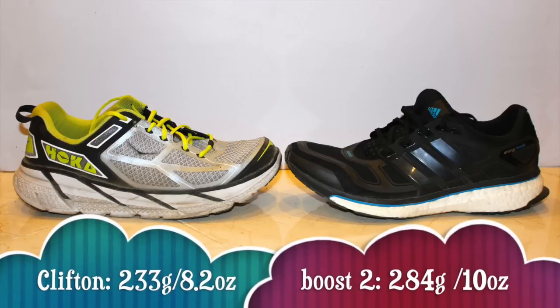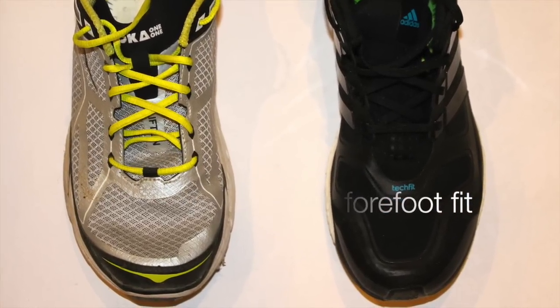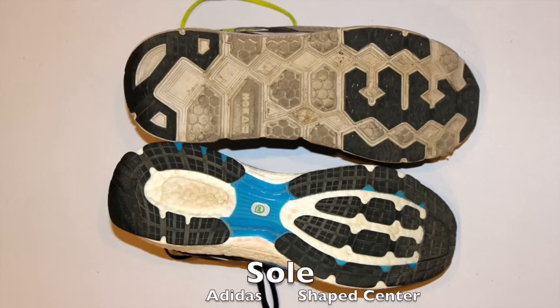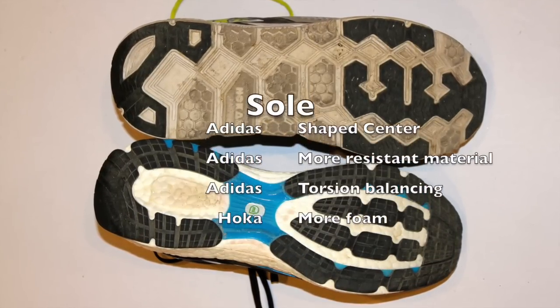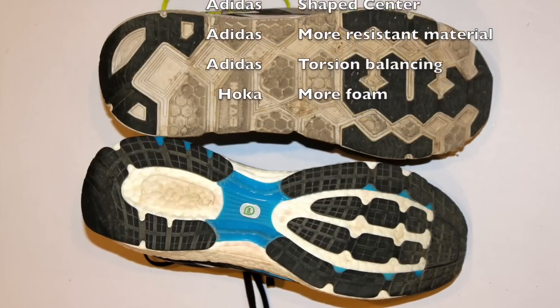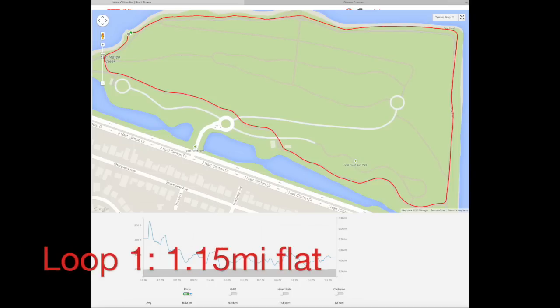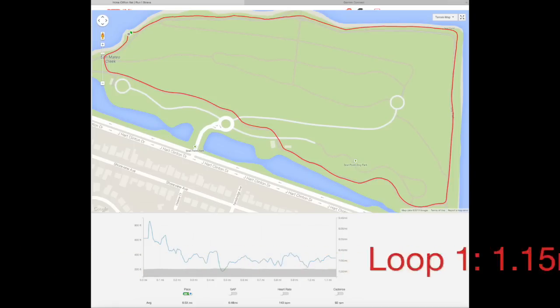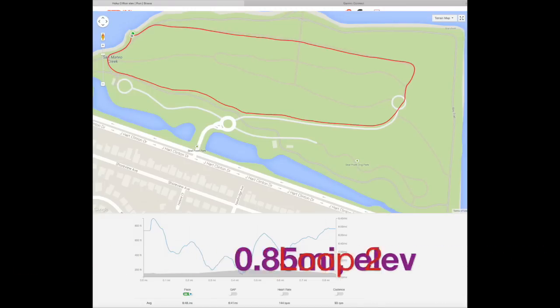Let's start by comparing their weight. The Clifton is actually lighter than the Boost. The Adidas has a narrower front fit. And if you look at the sole, the Hoka is much larger in the center. The Adidas has a better resistant material and tension balancing, while the Hoka has just more foam. Loop 1 is 1.15 miles, all flat. Loop 2 is the most interesting: 0.85 miles with elevation going up and then down.